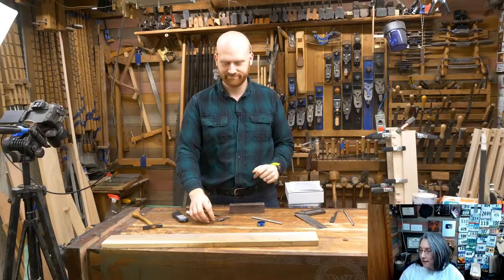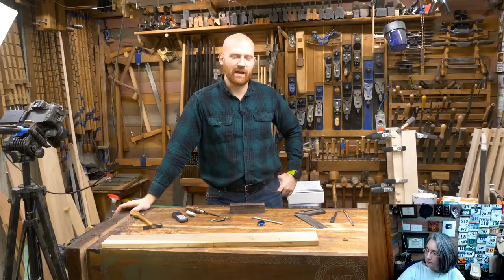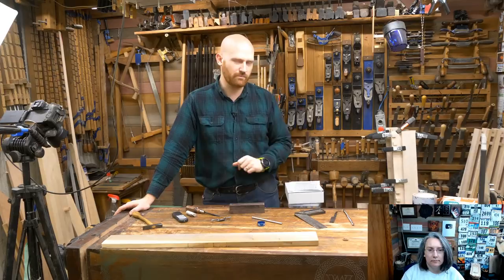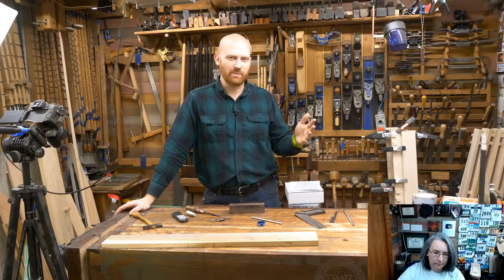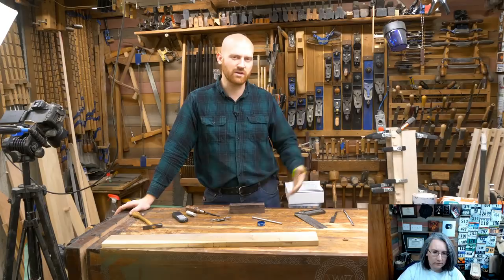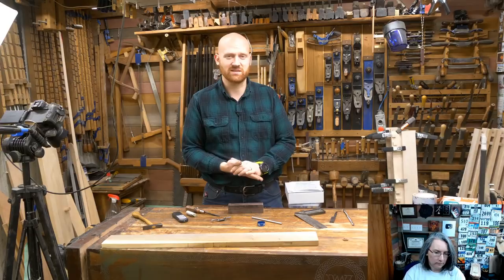Jonathan Haney asked: if I want to sharpen a plane iron with sandpaper on glass, what grit and type of paper is best? Type of paper doesn't matter that much — go with decent mid-grade paper, not the cheapest. For grits, it depends on how bad the iron is. If it has heavy chips, I might start as coarse as 36 or 50 grit. Most of the time I start around 100 grit, then go 100, 200, 500, 1000, 3000.